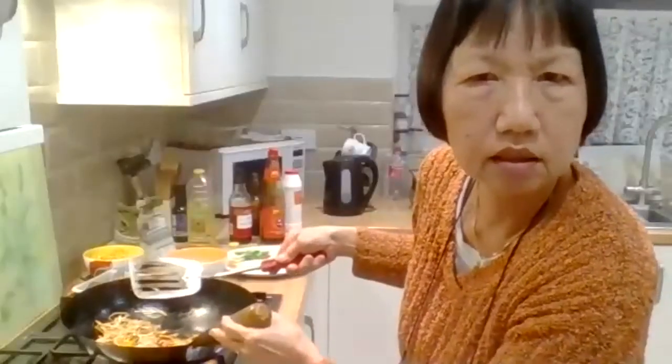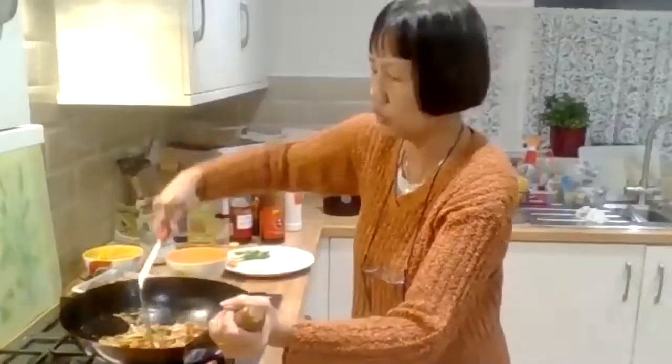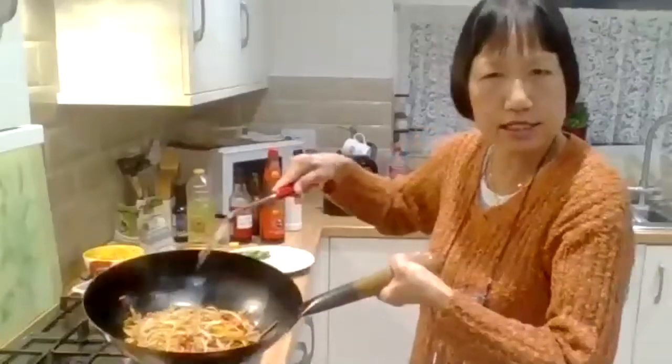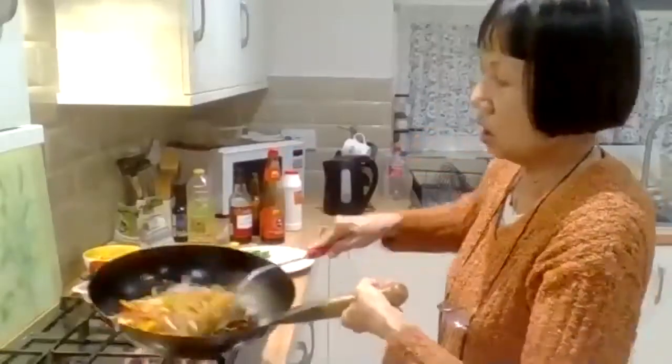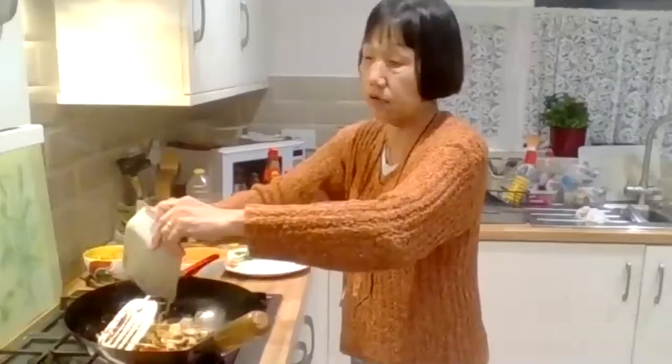Do we need to mix this through now or are we leaving the noodles just on top? Mix the noodles in now. Once you put the sauce on top, just stir it in, fry it, mix it well so it'll be even — you get a nice little crunch. Then once it's stirred in and mixed well, put your cooked chicken and your spring onion in and stir. You can put the chilli in last minute if you like it hot.